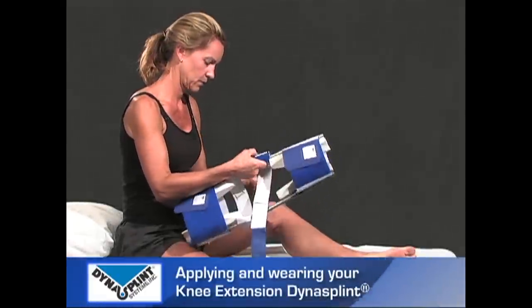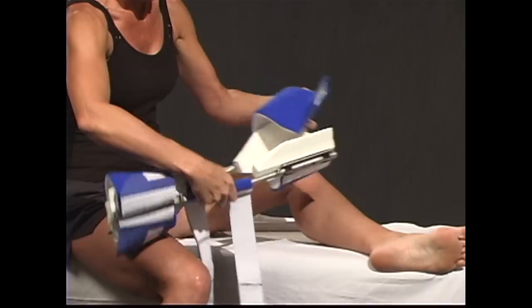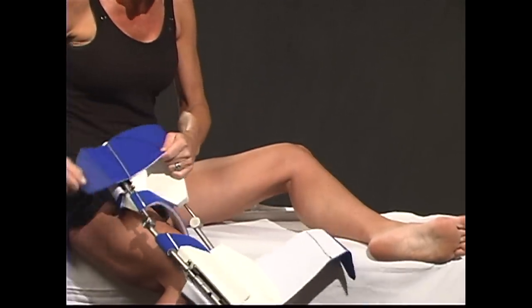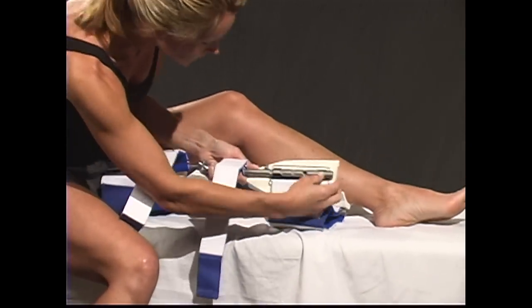While seated, with your leg in front of you, open the front of thigh, shin, and two counterforce straps. Place the DynaSplint under the affected leg.